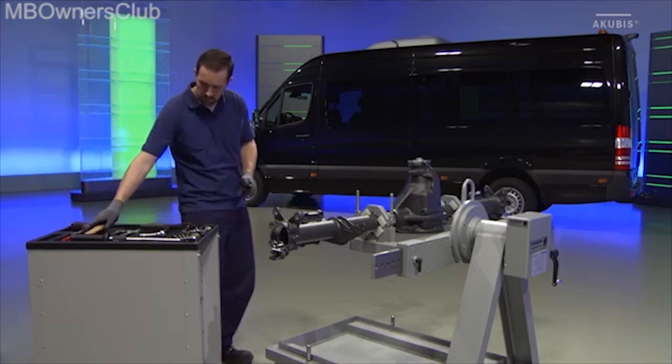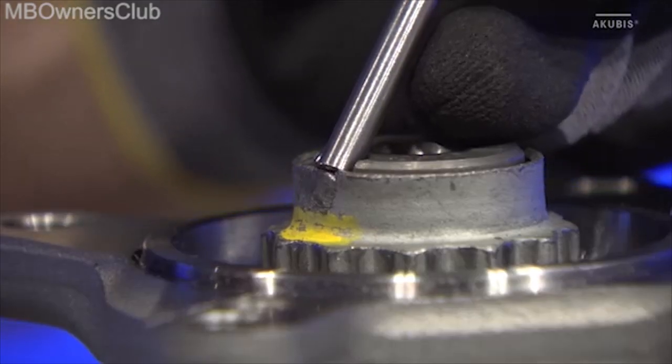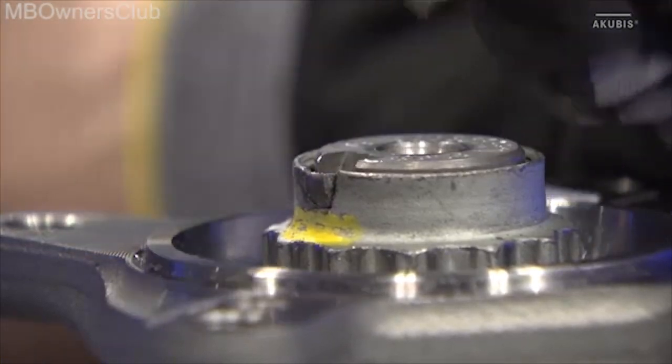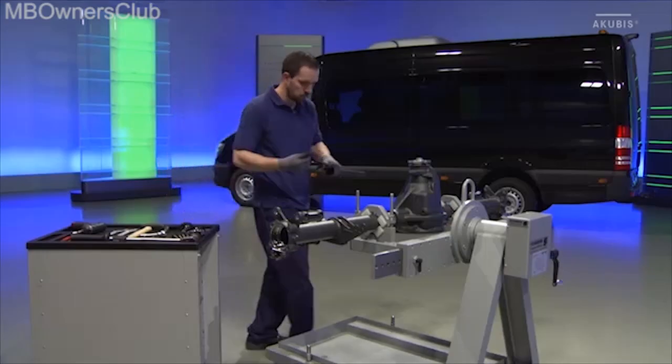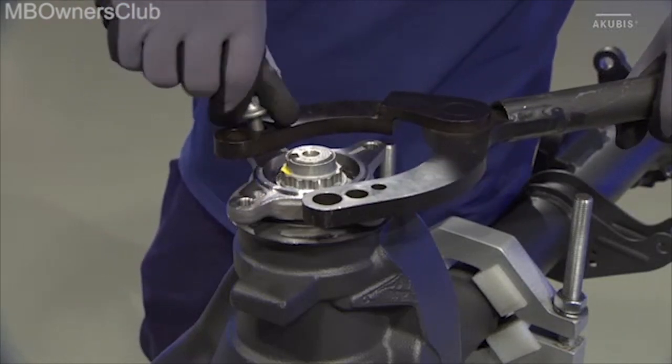Now we will continue with the articulated flange. First release the collar nut. Then screw the holding wrench onto the articulated flange, using the 2 middle holes.